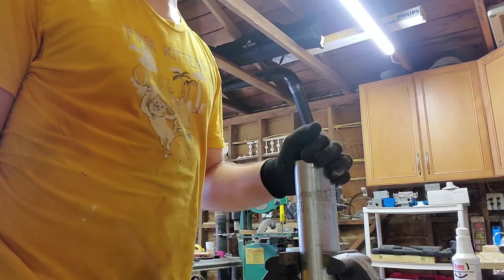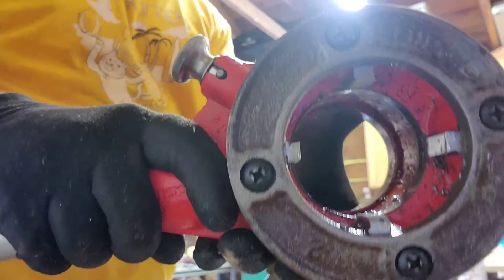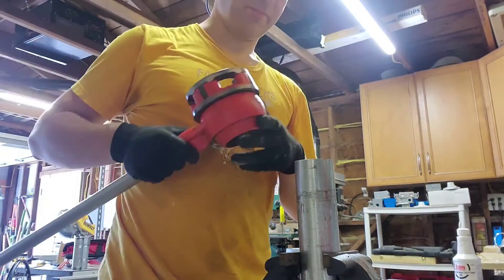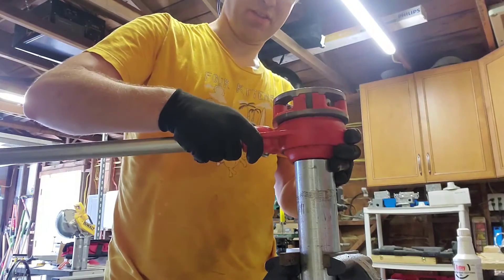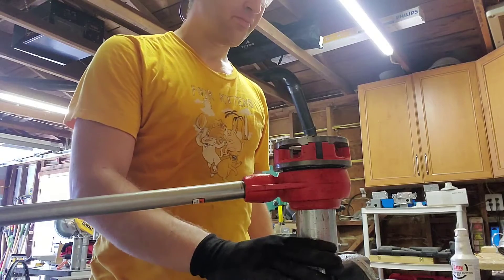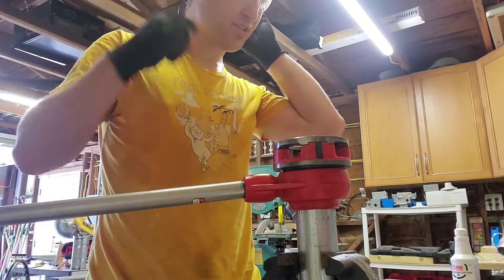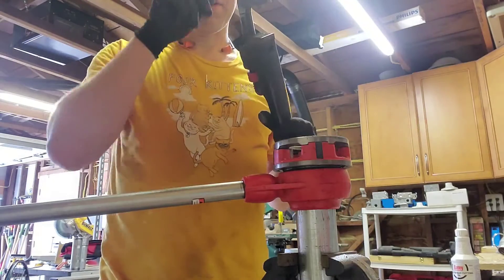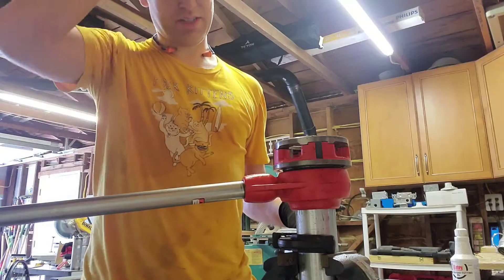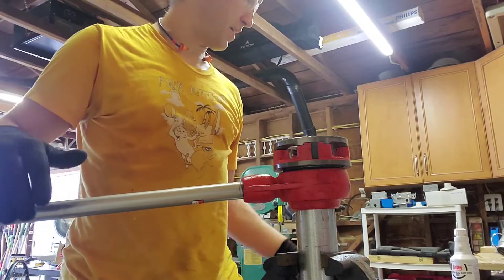Threading it means I can put on a coupling using something like this. These teeth in here will put a thread on the pipe. So we put this on the pipe, place my vise here — but just tightening the vise won't be enough to hold the tension. So I also have my pipe wrench here, and I'll hold with the pipe wrench and push at the same time with this. That will give me enough torque to make the threads.